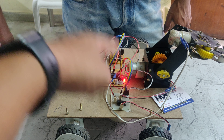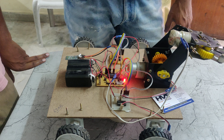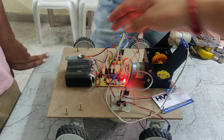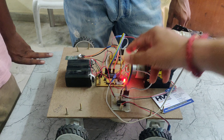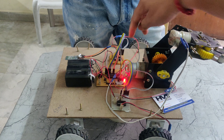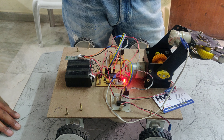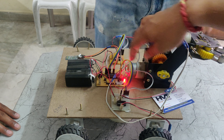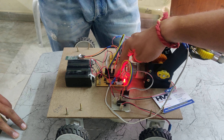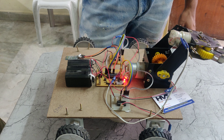The Bluetooth module is connected to the PIC microcontroller via UART communication. UART stands for Universal Asynchronous Receiver and Transmitter. Through this protocol, the two devices communicate with each other. The L293D motor driver is connected to pin numbers C0 to C3, and the other L293D is connected to pins B4 to B7. Based on the signals from the microcontroller on these pins, the robot moves forward, backward, left, and right.